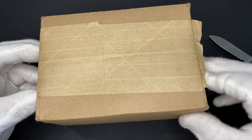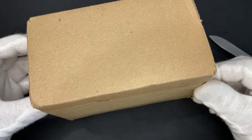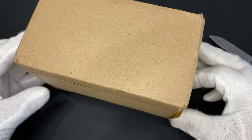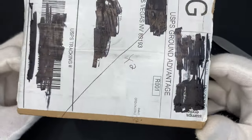I ordered it. JM Bullion is a company I've dealt with quite a bit. I paid with an e-check to save on the credit card fees. It was over $200, so it was free shipping. So I got 10 ounces of silver at spot.